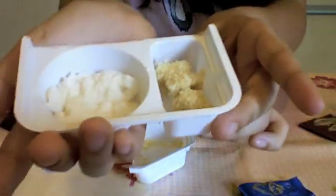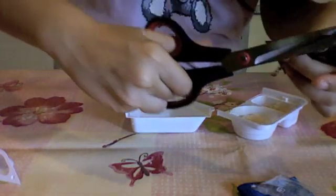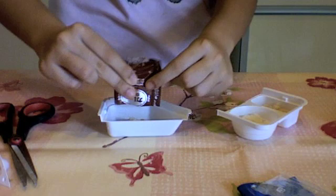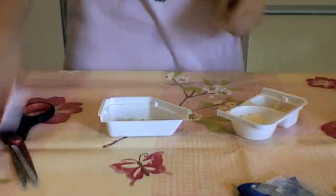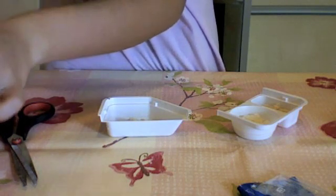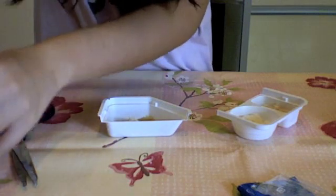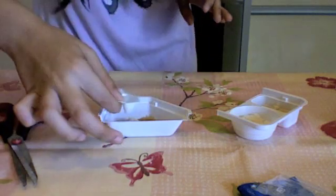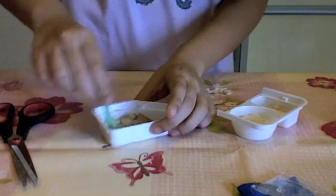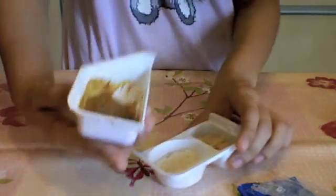This is what we have so far. The last thing we need to do is the curry — I'm just going to cut this open. We need two scoops of water. Sorry, I'm horrible at this! Now we're just going to mix it.